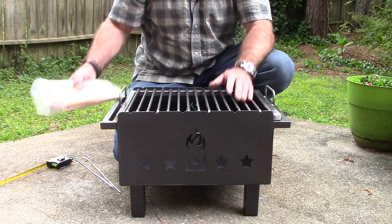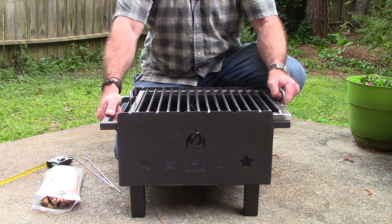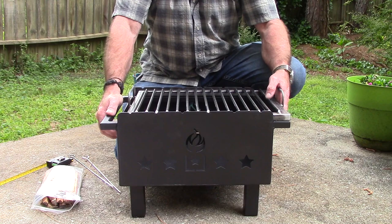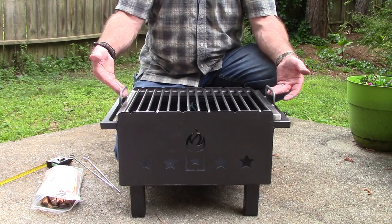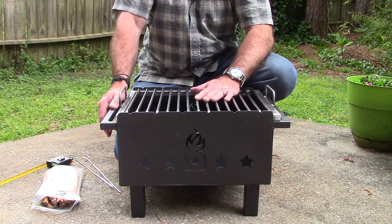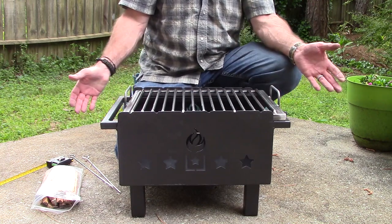The handles on the side are going to get really hot when the grill is burning, so you'll need to use gloves. The grill itself also has handles. The grill grate is made with 5/16 steel rod, so there's plenty of cooking surface — about six to eight burgers — and it should last many years of use.